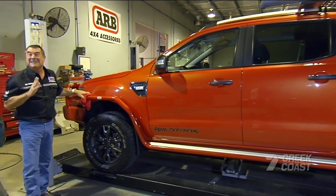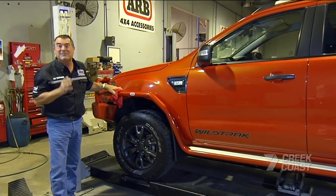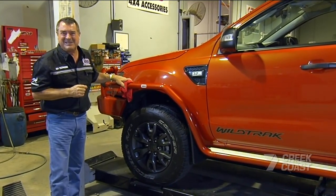Totally new design, the latest technology, and all the advantages that the world's best four-wheel drive engineers can give us — and a pretty colour. We've really got something special. We'll see you next week.